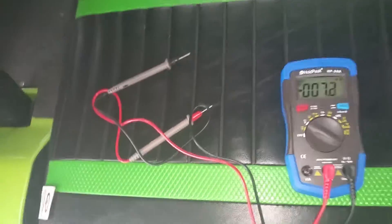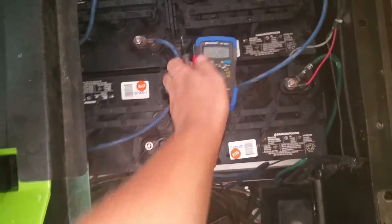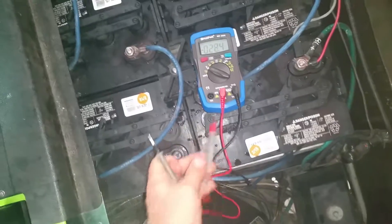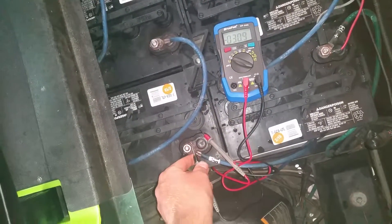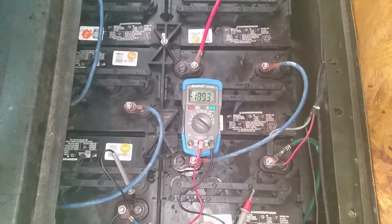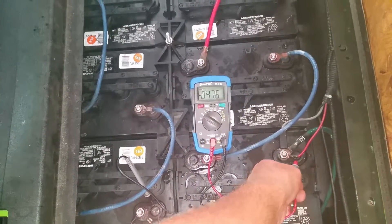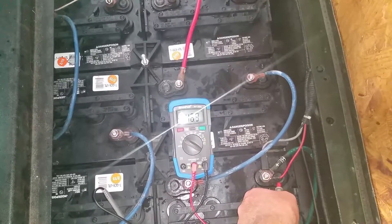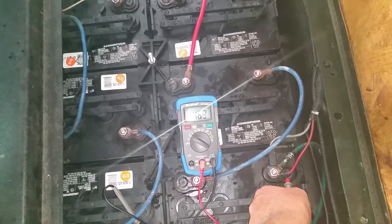Here we have a 48-volt electric golf cart, and we're going to show you what happens when we touch the batteries. We'll put the negative here and touch the positive — 48 volts — and you can see it's reading 46.9, which means it's just slightly discharged.